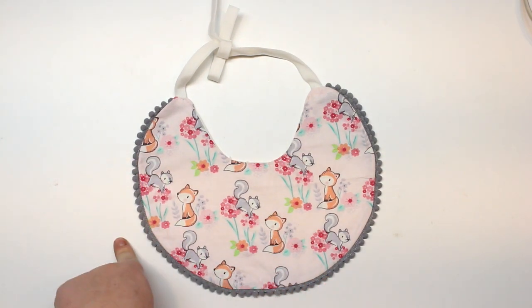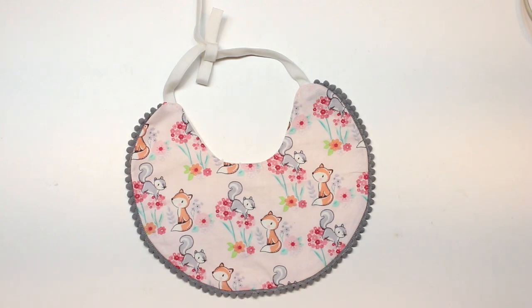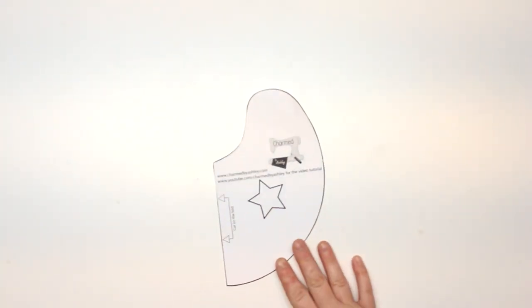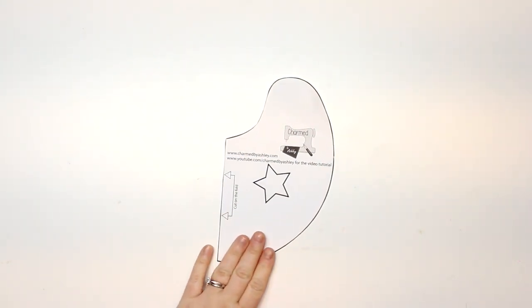You can learn how to do that, and of course if you're interested in the pattern that will be over at the blog post. So let's get straight into the tutorial. For this tutorial you're going to need to print out the pattern. You can find that over at charmedbyashley.com — that link will be in the description box, the comment section, or the cards of this video. This is the smallest size; there will be three sizes available but the small size will be free.